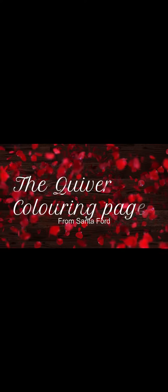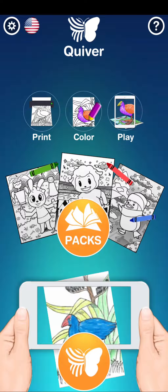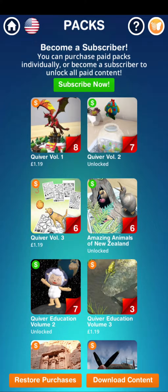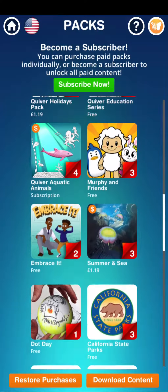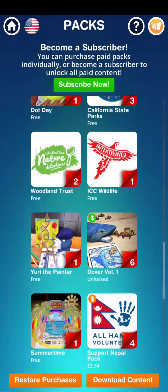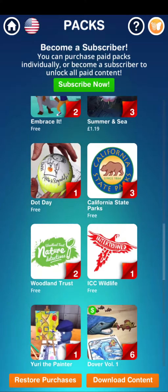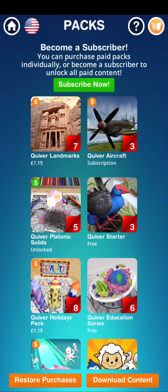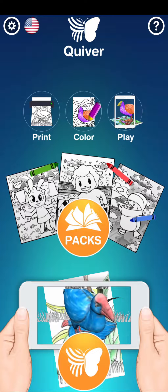Hi guys, welcome to the Quiver coloring pages. These pages come to life — you need to download an app called Quiver. There are many coloring pages you can look at inside the app. Some of them cost money, so don't get those, but there are so many for free. I've given you six pages, though I recently found out only five work for me — maybe all six will work for you.